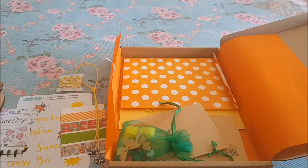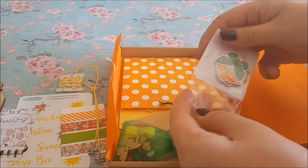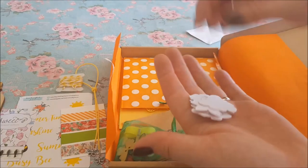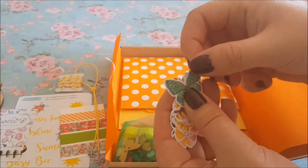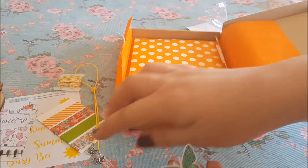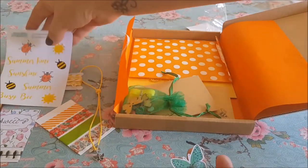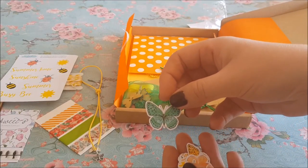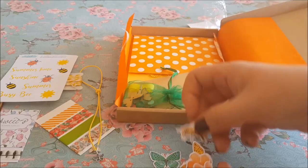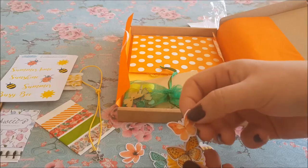Let's get into this — there we go. So these are brilliant for planners. We've got some stickers here and they're all on that summery kind of theme — we've got busy bee stickers, and then some butterflies and little busy bees as well.